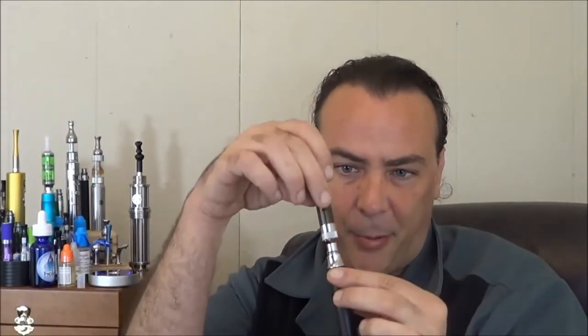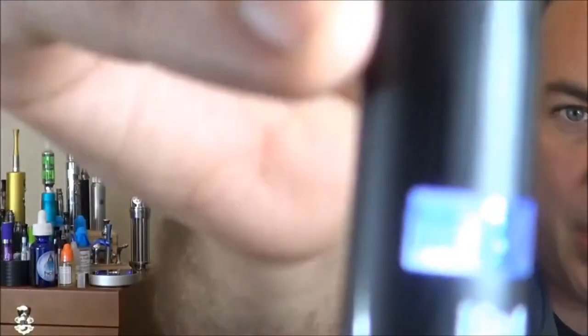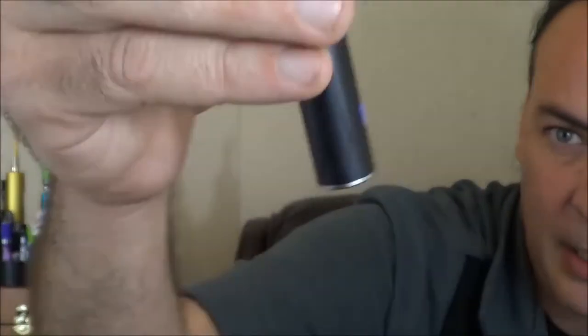Alright, I think my little Go battery and tank are ready to use. I'd say this thing is going to be pretty comparable to something like the Halo Triton, except of course the Halo Triton doesn't have the LED reader. So you've got to hit that thing five times — turns on — and here we go, I can see it's got a full charge.